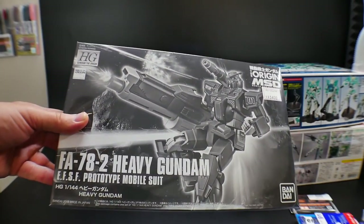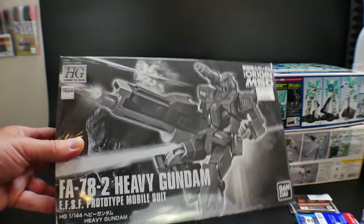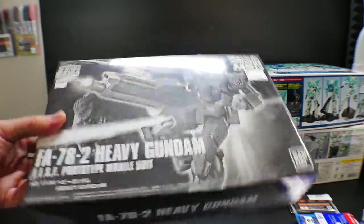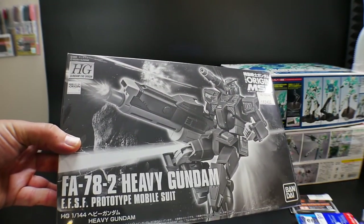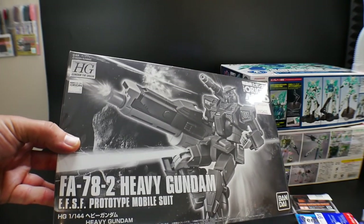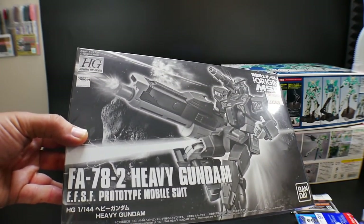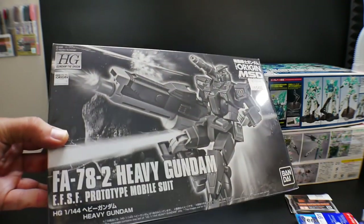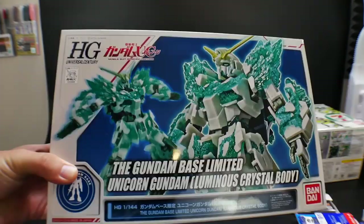Next I got the High-Grade Heavy Gundam. I actually didn't even know this was getting released this month — I only found one. I'm just going to go ahead and pick it up because I really love the Heavy Gundam, but the Master Grade was just really bad. I bought the Master Grade and sold it because I didn't like the looks or the articulation. I have high hopes for this one because it utilizes the Origin-type frame.